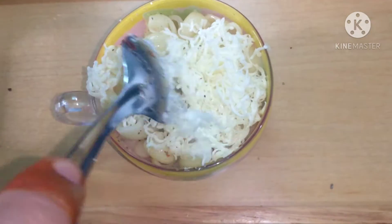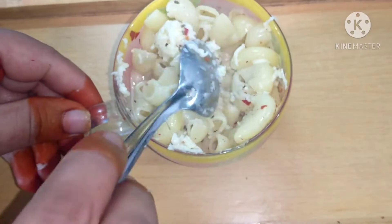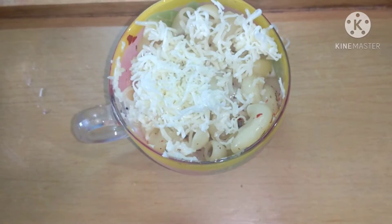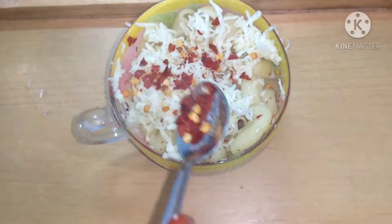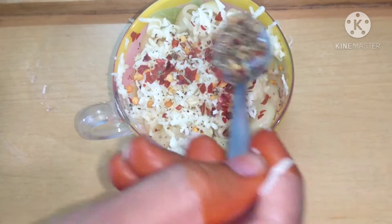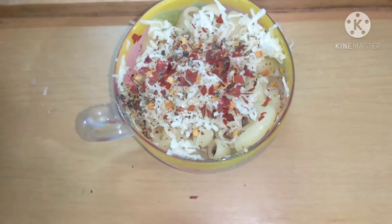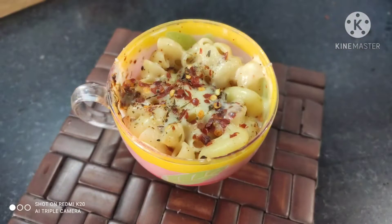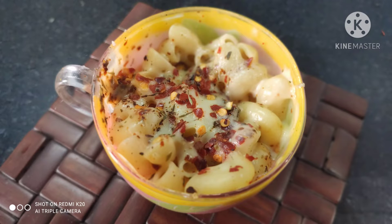We will now load it with cheese — I have used one cube of cheese here. Give it a good mix, then top it with some cheese once again, along with chili flakes and mixed herbs. We will put it in the microwave for a minute or until the cheese melts. Isn't this amazing? A very quick recipe!